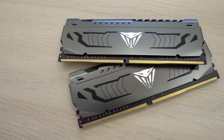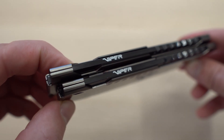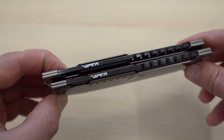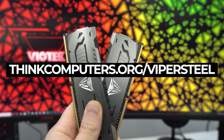This video is brought to you by our friends over at Patriot and their Viper Steel DDR4 memory. With capacities up to 64 gigabytes and speeds up to 4,400 megahertz, these kits will be a great addition to your gaming rig. Go to thinkcomputers.org/vipersteel to pick up your kit today.